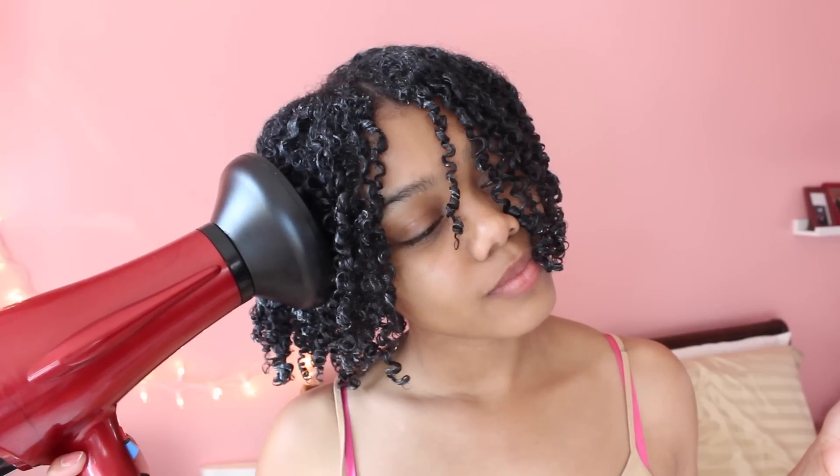Finally I'm almost done, and I'm going to take my blow dryer with the diffuser attachment and put it on the highest heat setting and the highest speed to get my hair dry faster — because who has all day to be waiting on their hair to dry? You can air dry if you want if you're not doing anything, but I was going to go out later that day so I wanted to make sure my hair was dry.